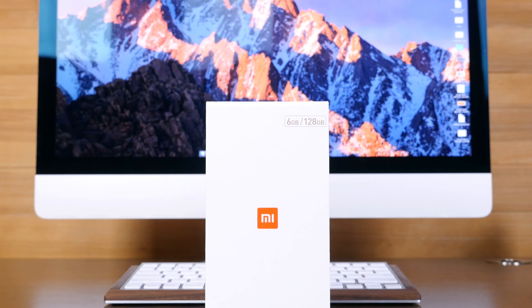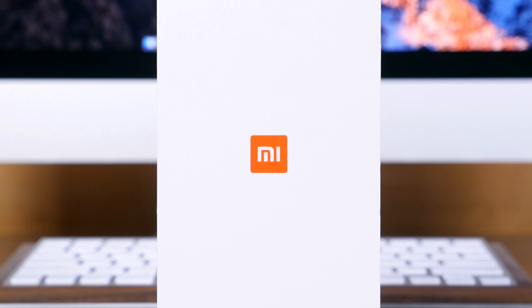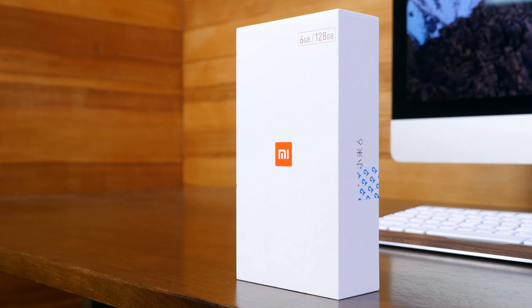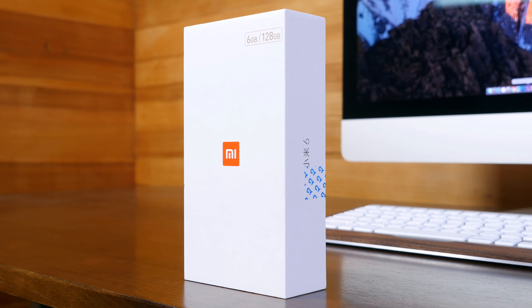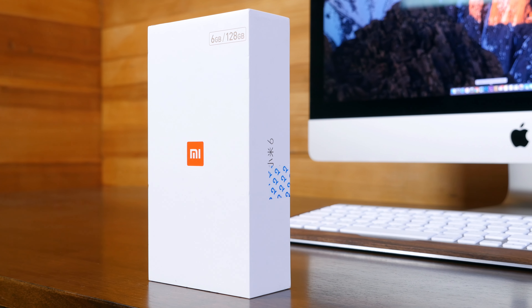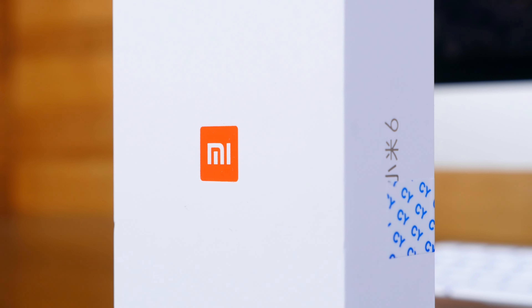Hey, what's going on phone dogs, BeauHD here, and our friends over at GearBest.com have sent us the new flagship smartphone from Xiaomi called the Mi 6. It's a $500 smartphone designed for the Chinese market that features a 5.15-inch 1080p LCD display, a Snapdragon 835 CPU with 6 gigabytes of RAM, dual 12 megapixel camera sensors, a 3350 milliamp hour battery, and Android 7.1 Nougat running out of the box.